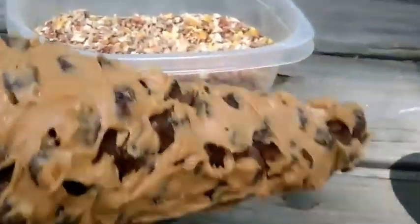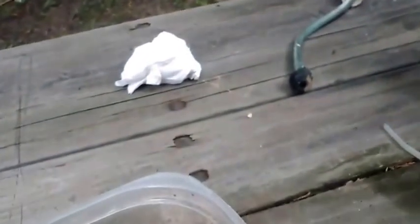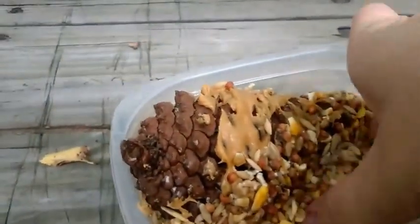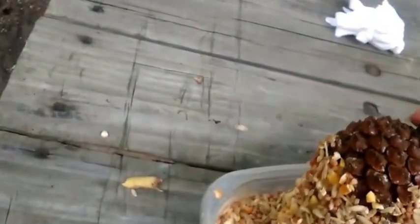Now once you got it all peanut buttered up and you're ready to go, ahead and start rolling it in the seeds. I'm probably not going to get a lot of seeds on there, but it'll be alright. Okay, this isn't going too well — I'm going to have to get some seeds on it. Once it's all peanut butter seeded up, try to pop the seeds on there by patting them down.